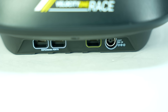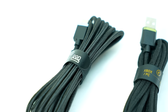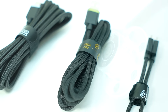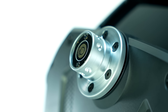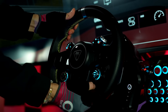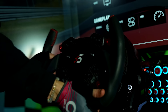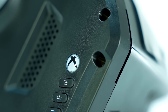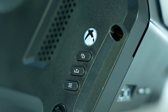All cables except the one for the button box connect onto the back, and I was pleasantly surprised to see that they were all braided and of nice quality. The quick release system on the front worked well and is what I was expecting — no noticeable flex and easy to insert and remove the wheel, although I wasn't able to use third-party rims on it. Three buttons along with the large Xbox button are found on the front, though I imagine the functionality of all of those is for Xbox-specific use.